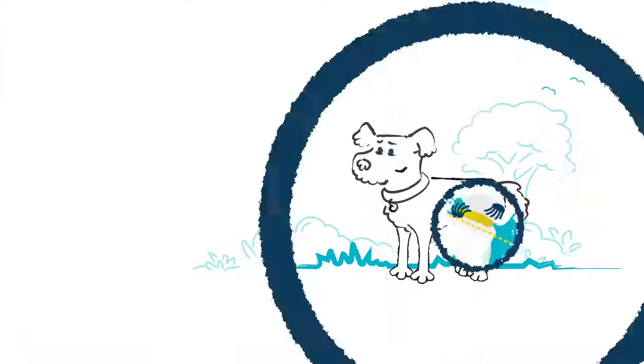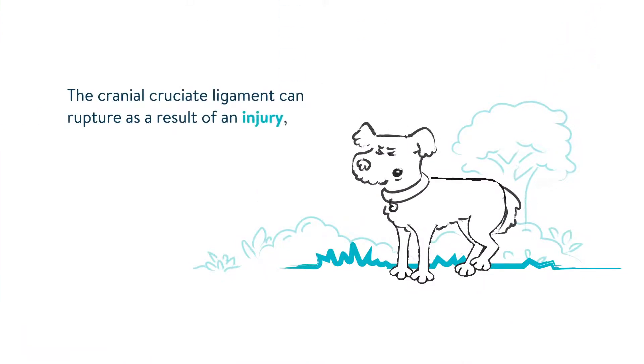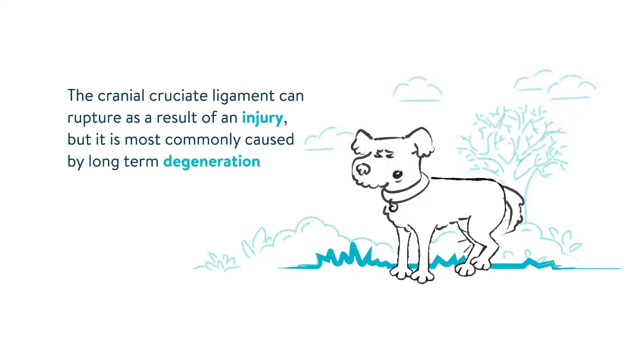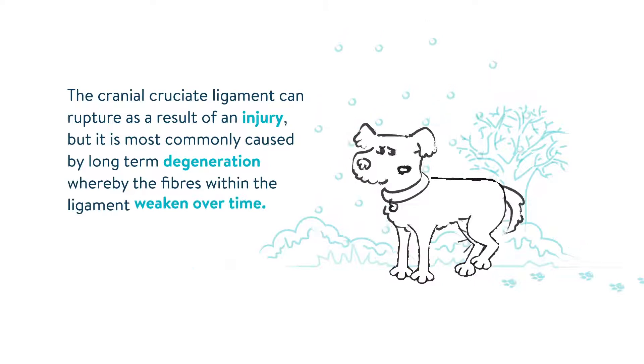The cranial cruciate ligament can rupture as a result of an injury, but it's most commonly caused by long-term degeneration, whereby the fibers within the ligament weaken over time.